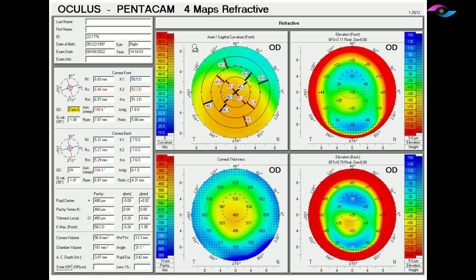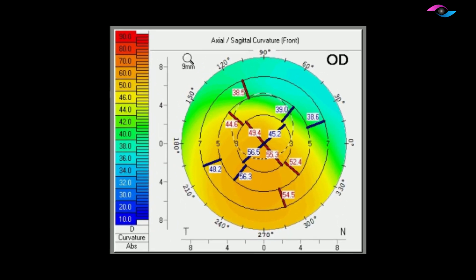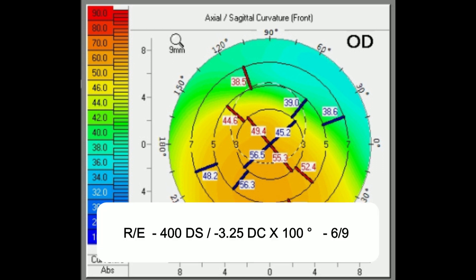Looking at the pentacam at one month, we can see that the cornea has been regularized and the keratometry readings have become much flatter than what they were before. The refractive error has also reduced, and the best corrected visual acuity has improved to 6/9.